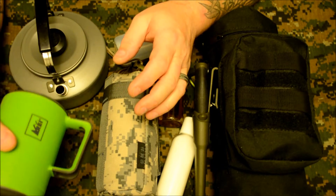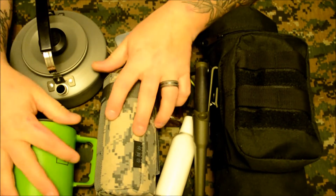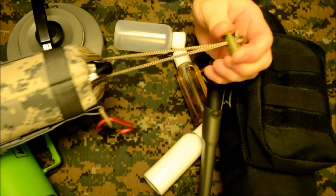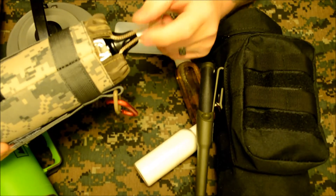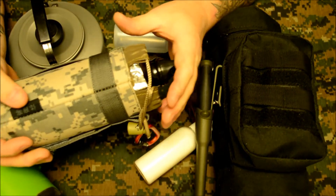Next is fuel storage. I keep one of the HDPE aluminum bottles in here full of alcohol, and I also lined it with Reflect-X on the inside to keep it from getting too cold or too hot.